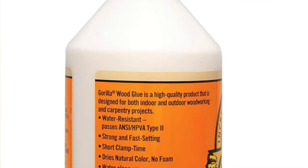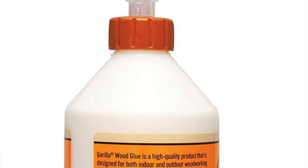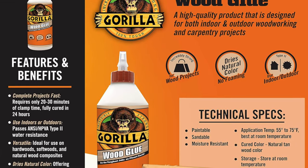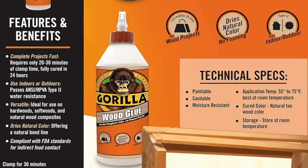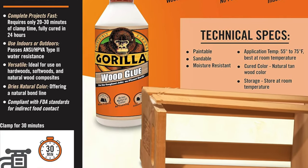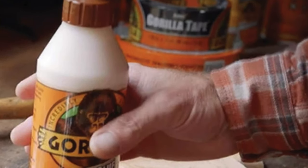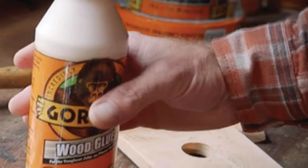It's an indoor-outdoor formula. Want to glue together a birdhouse? No problem. A cabinet for your rare bottle of wine that you tell everyone is for special occasions but really just means next Tuesday? Also not a problem. It's sandable and stainable — you can sand and stain this glue to your heart's content, achieving that seamless look. It dries in a shade so close to natural wood, you'll question your perception of reality, or at least stop worrying about how it looks.